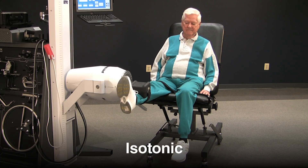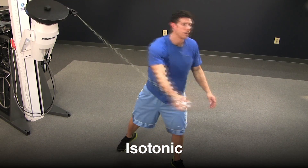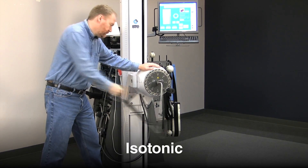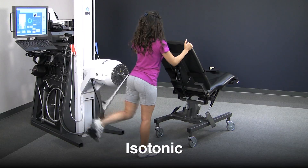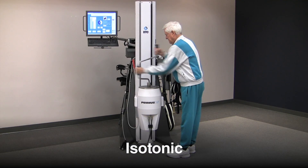The Primus Isotonics works unlike any device on the market. It's smooth, it's agile, and it has no speed constraints. It is the most functional mode to replicate real-life situations. Patients with joint injuries can work the muscle to fatigue without inflaming the joint. Isotonic resistance is indispensable for functional rehabilitation.